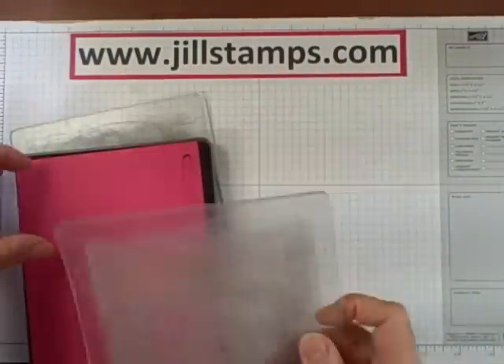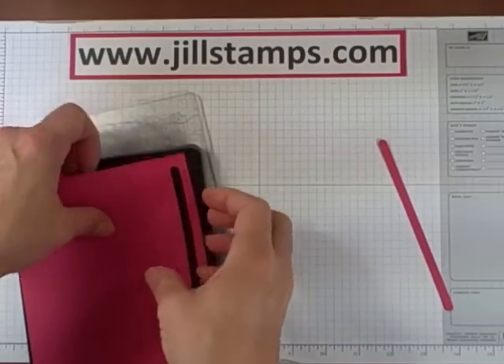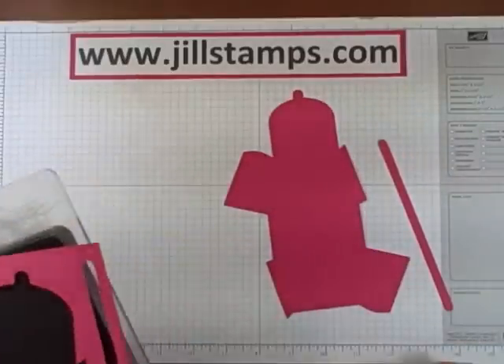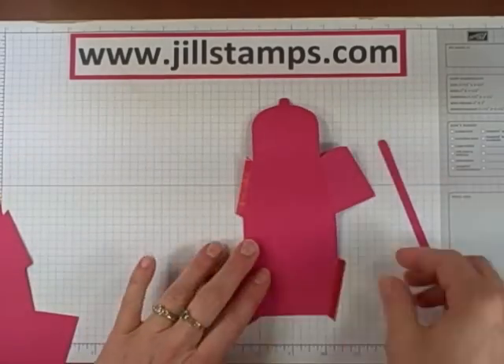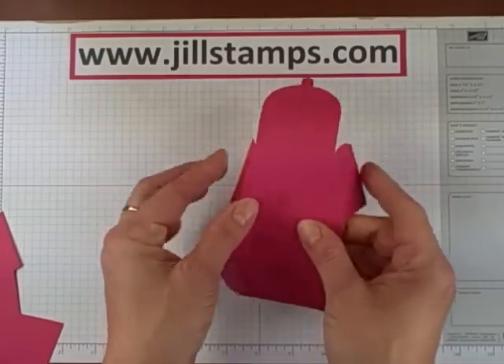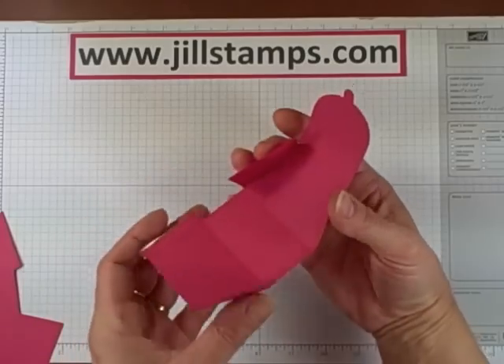Once you run it through, the Petite Purse die gives you a handle and your purse body piece. Your creases are already creased for you as it's run through the Big Shot.